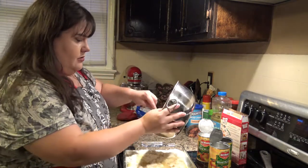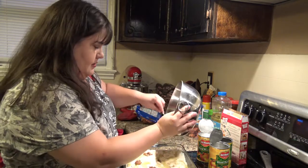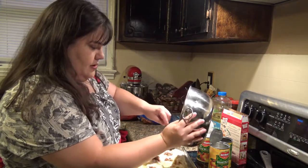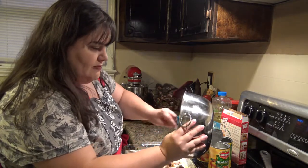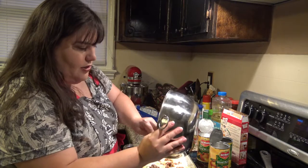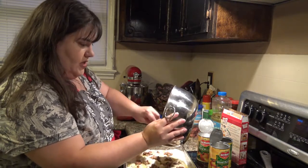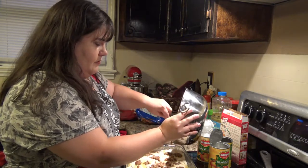Now what you're going to do is just kind of dump this right on top here. Try and keep it from clumping up all in one area — you want to make sure you cover the whole thing. You don't want to deprive anybody of their praline.